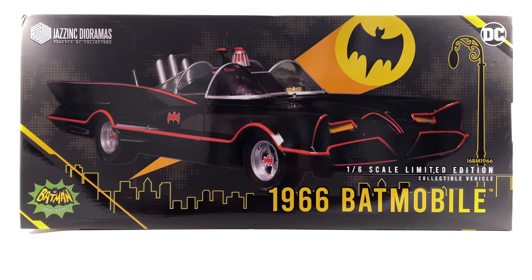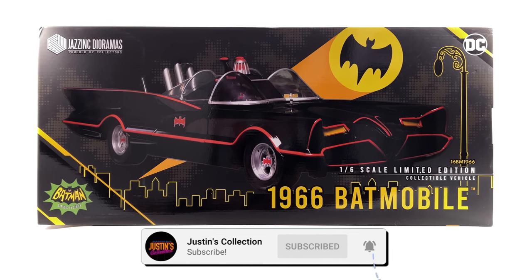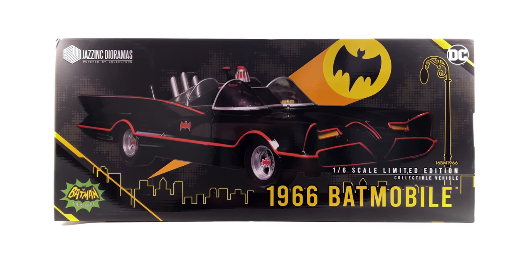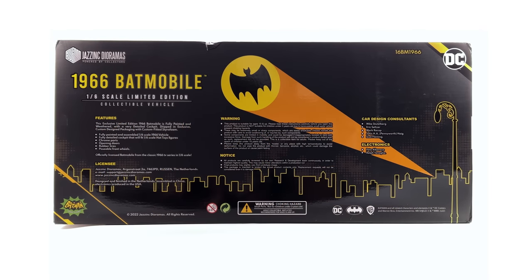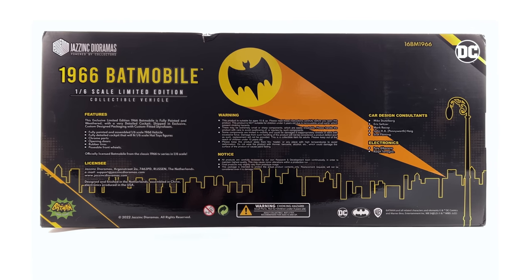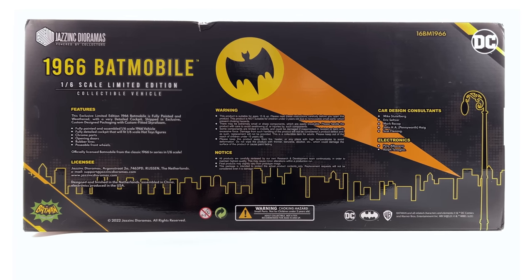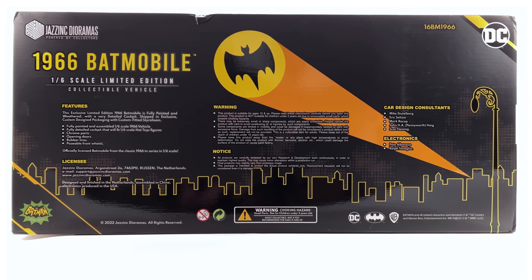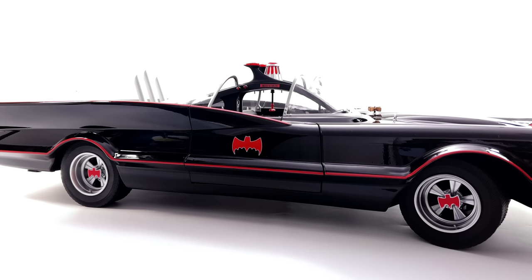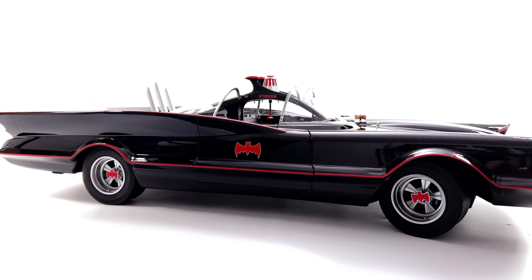Welcome back to the channel for another Jazz Inc. 1:6th scale Batmobile review. Today we're taking a look at the classic, retro, campy Batman TV series 1966 Batmobile. Now you may be thinking I'm a little bit young to know anything about this series, and normally you'd be right. However, when I was a young lad, my dad and I watched this show. This very series was my introduction to Batman, Robin, the rogues gallery, and of course the Batmobile. So as soon as this thing went up for pre-order, I was in on day one. I have deep respect for Jazz Inc. and the work they do — link to their website is in the description below.